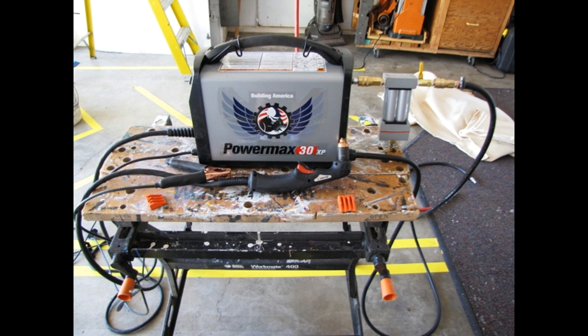I hope this video is going to help you extend the life of your very expensive plasma cutter consumables. Thanks for watching.